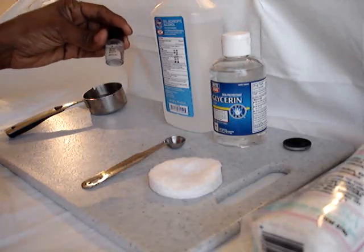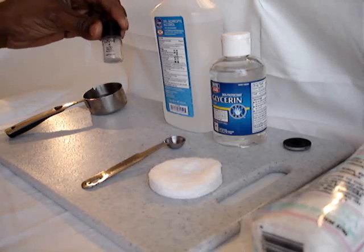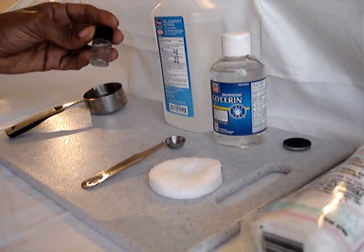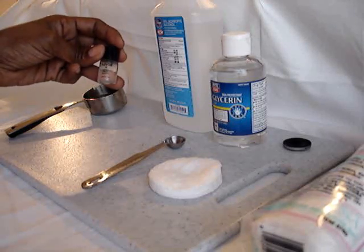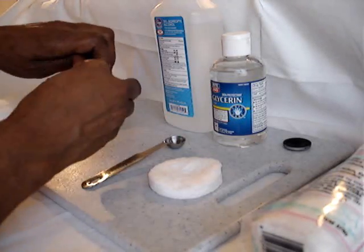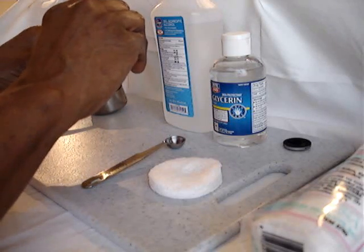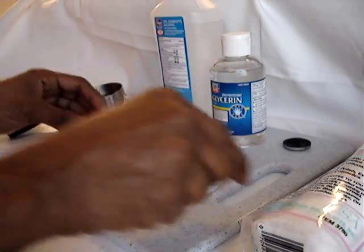And there you go. That should last you about a month or even more. You don't have to make a lot of it at one time — this is just what I choose to make mine in. When I use it, I actually just tap a small amount into the cap.